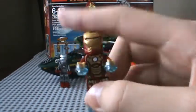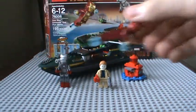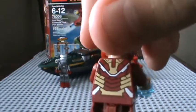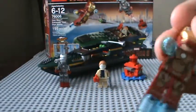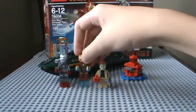Next we have Mark 42 Iron Man. This is Iron Man Mark 42. He's got back printing, front printing, and leg printing. He's also got a brand new head with a smirk face. And yeah, that's Mark 42 Iron Man.